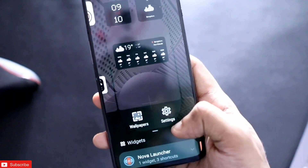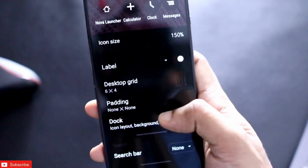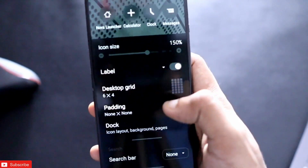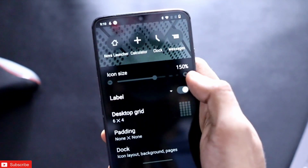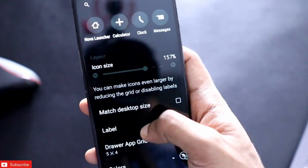Once you've done that, you need to customize some more things. Come to settings and in the home screen section, change the desktop grid to 6 by 4. You also need to make sure you select the icon size at 150. In the dock, enable it once you have done with the dock settings.